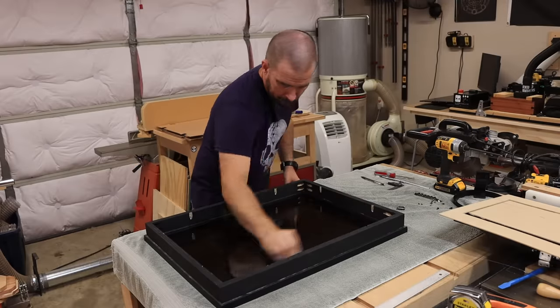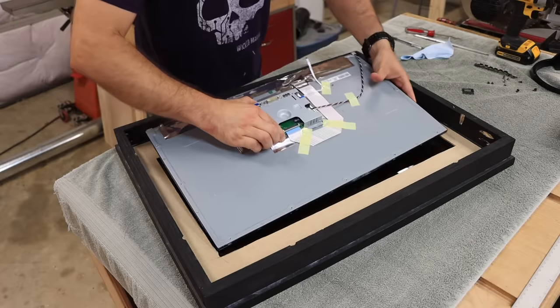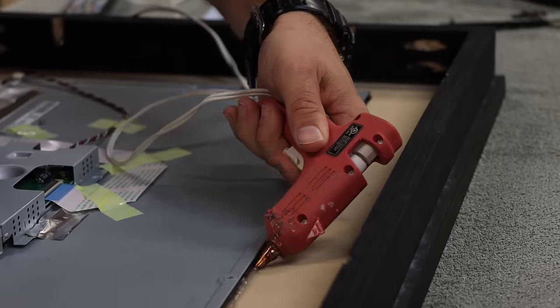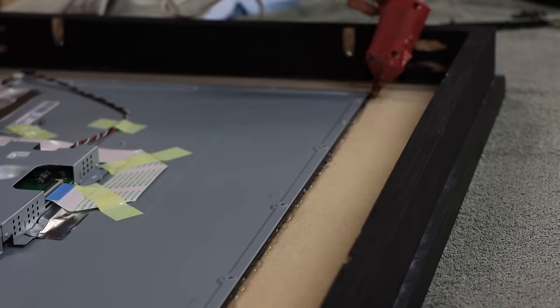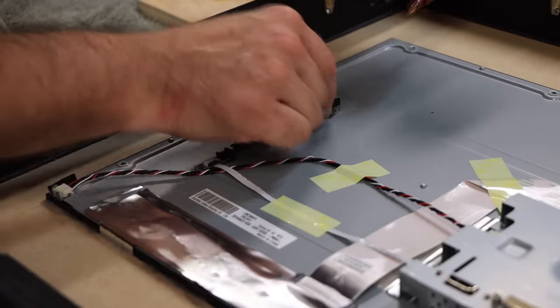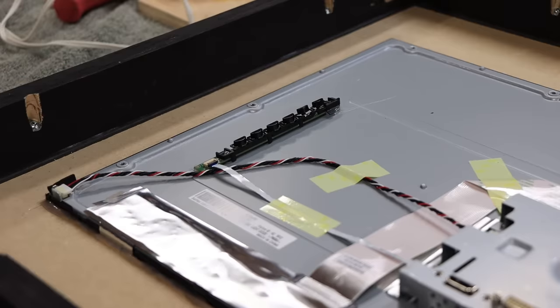Before anything else goes in, this is your last chance to clean the backside of the mirror if you've got fingerprints on it. Then carefully put the cardboard backer into the mirror frame, and take the monitor and carefully put it right in the middle up against the glass. Once the monitor is in, take a hot glue gun and trace all the way around the edges of the monitor to secure it in place. Also, while the hot glue gun is still hot, hot glue the little button tab to the back of the monitor in a convenient place so you can access those buttons.